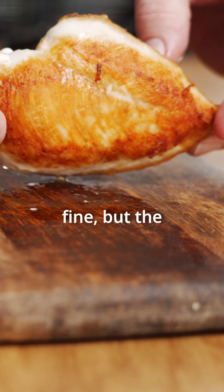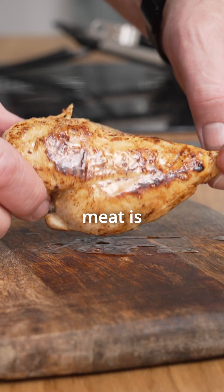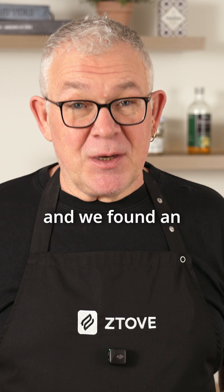If you use too high a temperature, the sear looks fine but the meat is raw inside. At a lower temperature, the sear looks fine but the meat is completely dry on the inside. We also tested how long butter can fry at different temperatures.